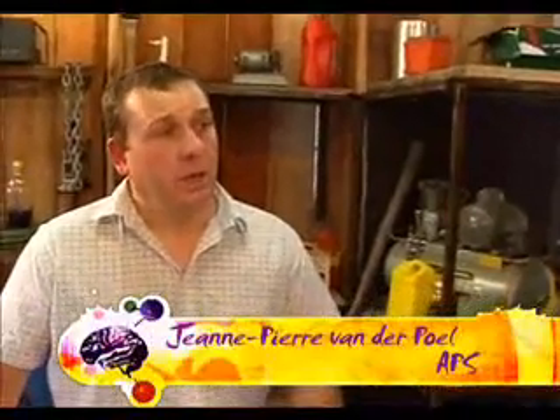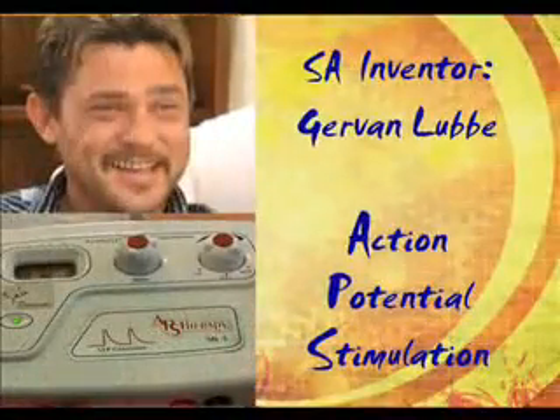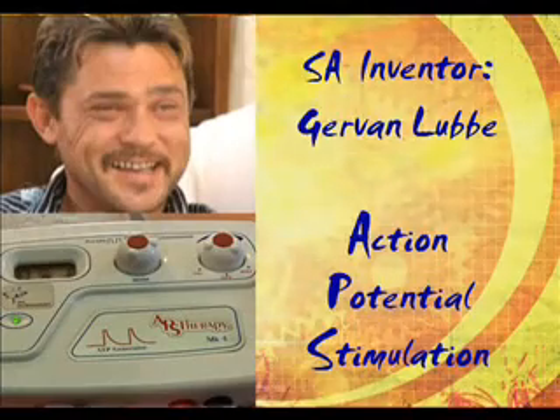APS stands for Action Potential Stimulation, and it was invented by a guy called Guy Van Libber in the early 90s. He was sitting in a doctor's surgery and reading through a journal, and one of the articles was about the Action Potential Waveform. He did more research and eventually produced the machine.